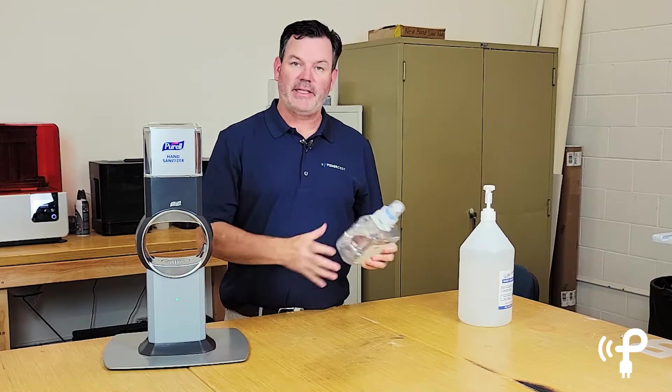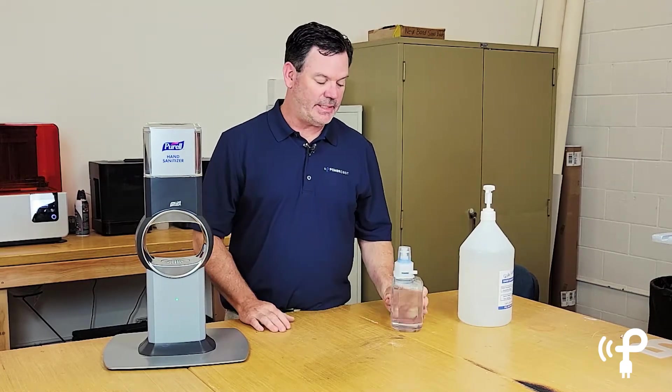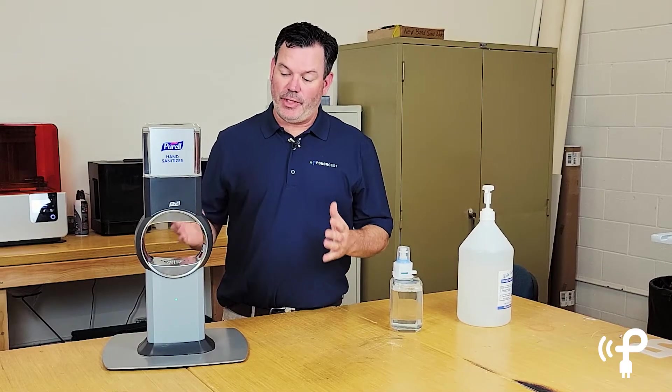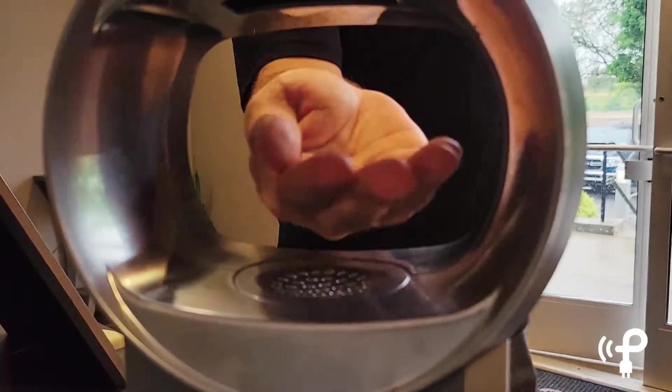There's not much we can do about the sanitizer liquid — that is what it is — but our solution that we've designed here eliminates the need to change the batteries no matter how many times you change the liquid. And you can imagine at a Target or a Walmart or a big box store where there's tens or hundreds of these in each store...